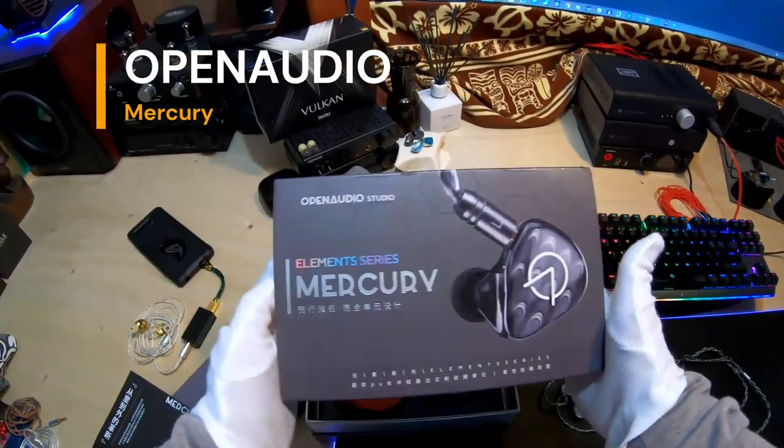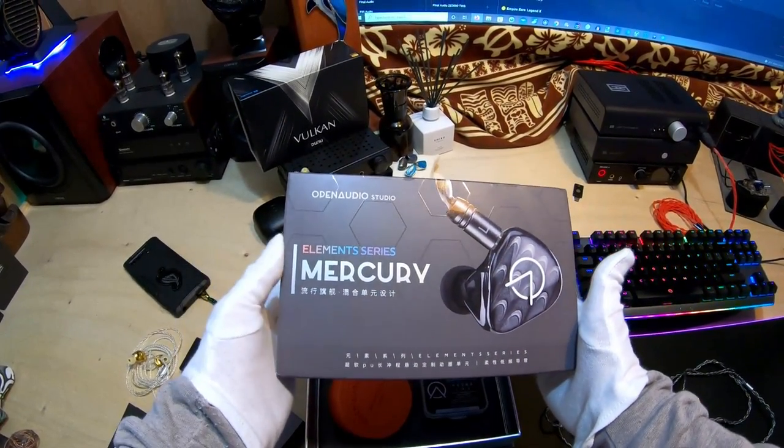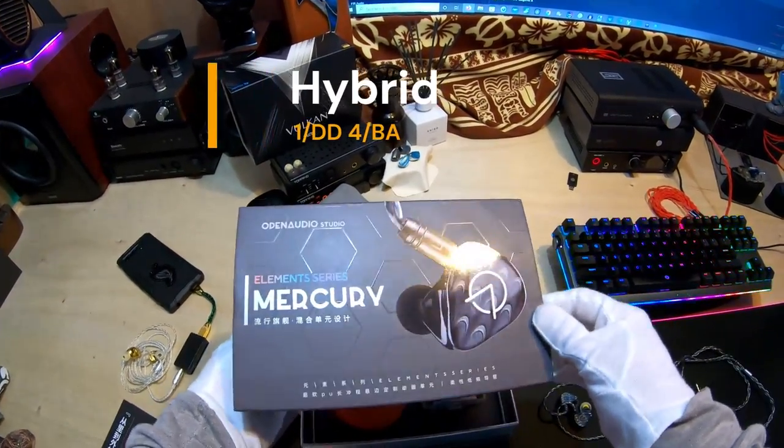Here's a video for a set called Mercury by a company called Open Audio Studio. Never heard of it before. The Elements Series — this is the element Mercury. It's a single dynamic, four balanced armature set, so it's a hybrid.